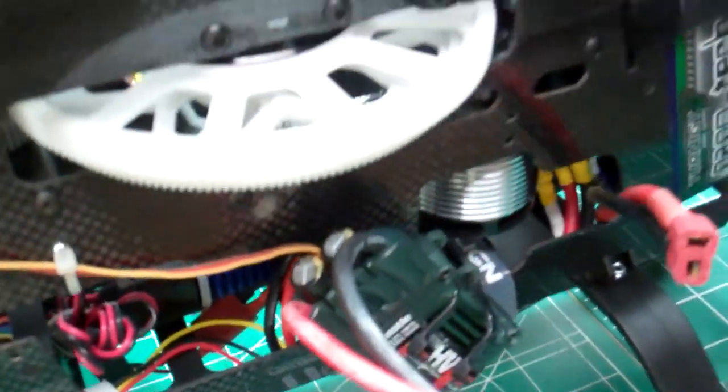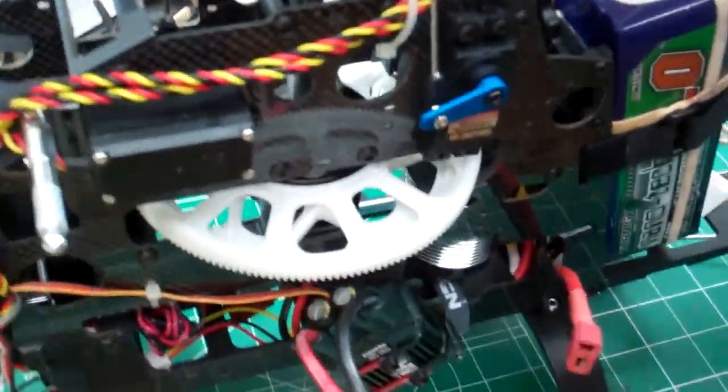Got the Align gear, Align motor, Align pinion, Align head all the way up. Still got the Hobby King three-bearing main shaft support. Over the weekend after we get done flying the heck out of it, we're gonna run some wires inside the fuselage and down inside to make it look all better. But right now it's flying good — thanks Dan, rockin' and roll!